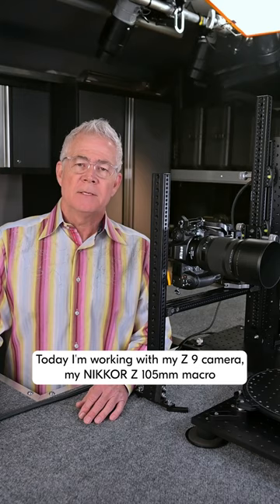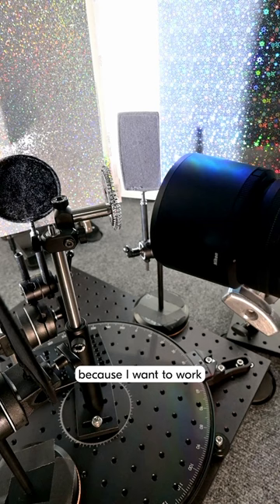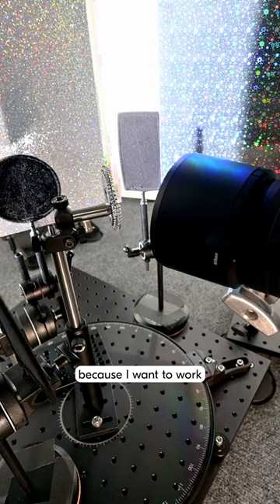Today I'm working with my Z9 camera and my Nikkor Z105 macro because I want to work very close to the strainer to reveal some intricate details, but I also want to use the lens to reveal some fascinating out-of-focus shapes and patterns.